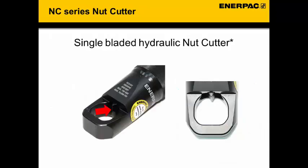First we are going to have a look at the NC single bladed nut cutter. The red arrow indicates where the cutting blade is located in the cutter.